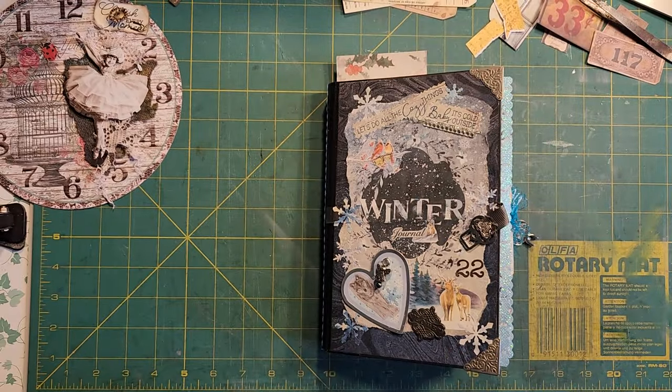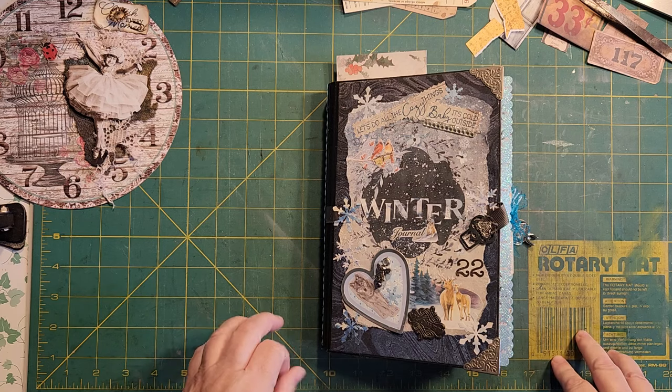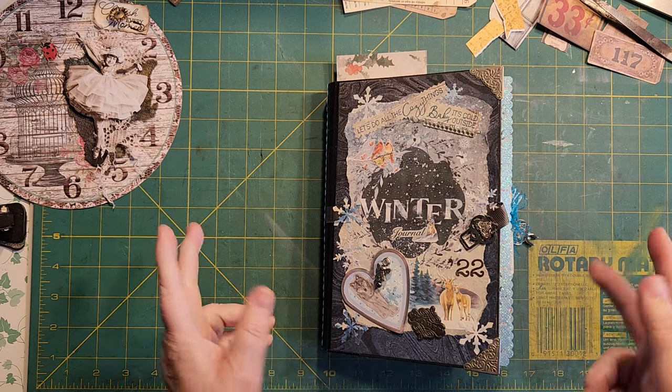Hello, Rhoda here. Welcome to my craft room. Today we're working on a couple of Caroline's Craft Tree Challenges. I'm a little behind, as usual.